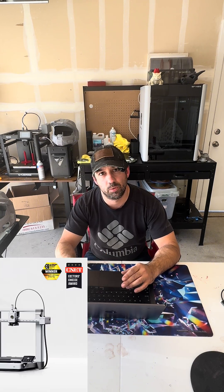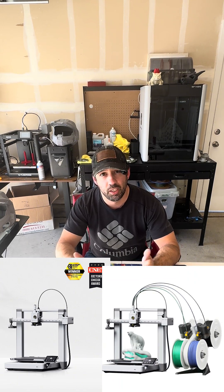Top three printers in the three to six hundred dollar price range that I would recommend to somebody getting into the hobby or trying to upgrade their printers. First would be the Bambu Labs A1, coming in at $350, or around $500 with the AMS for multicolor, depending on where you buy it.